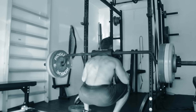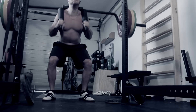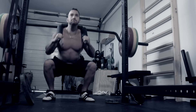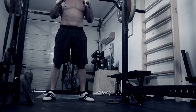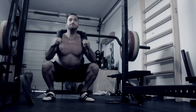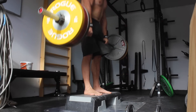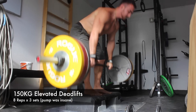Basically what it does is it keeps pushing you forward, so you must really keep the upper back and lower back tight, otherwise you will round over. So if some guys have problems rounding over on the squats, I highly recommend you perform the safety squat bar. After that I did elevated deadlifts with 150 kilo.